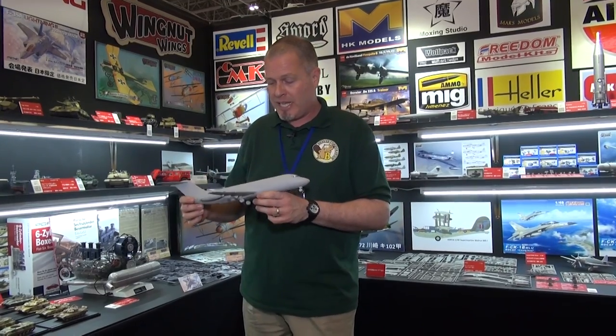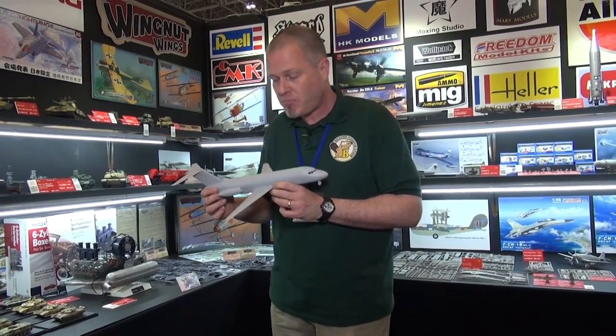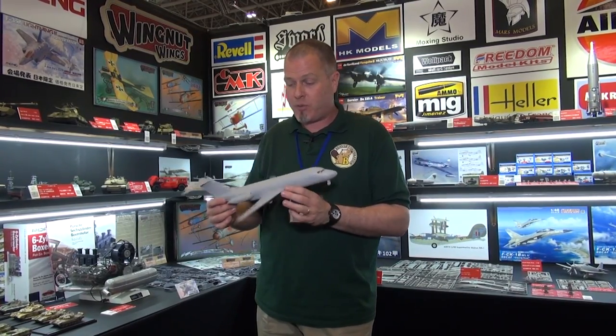What I'm holding here is Atlantis' latest kit — a 1/72nd scale Douglas DC-9 that has been popped from the original Aurora molds. The kit originated in 1965, and I have to say building this the other day, the molds are very, very clean. There was no flash. The fit was very excellent.